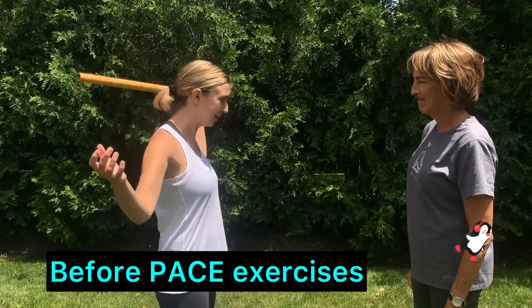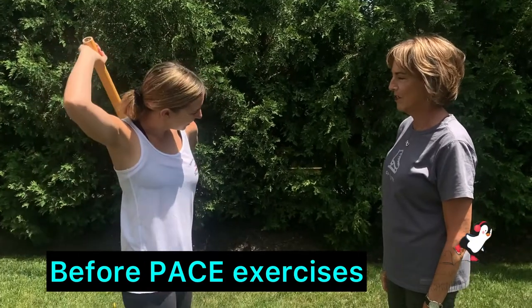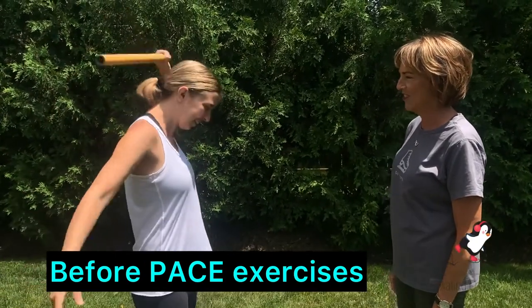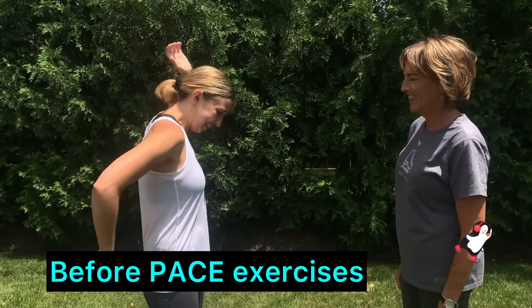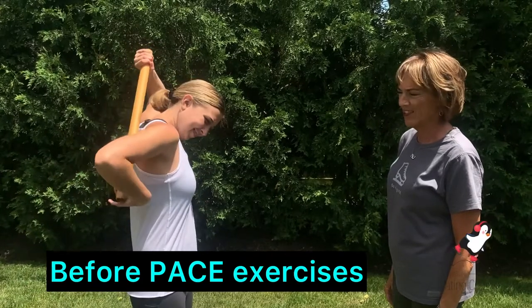Does it matter which eight? She's asking if it matters which way she goes, and she's putting the tube down. And how does that feel, Jamie? Tricky. Good stretch. How fast is she, guys? Notice.